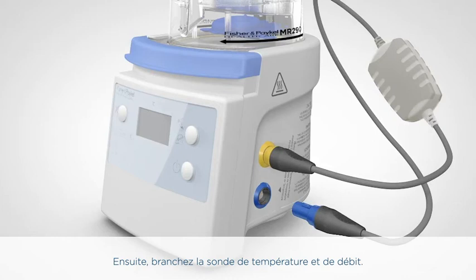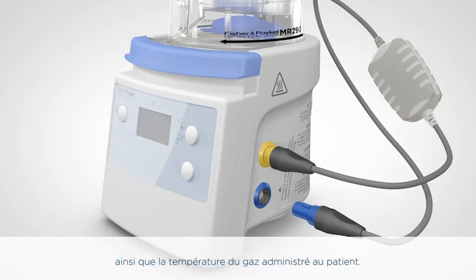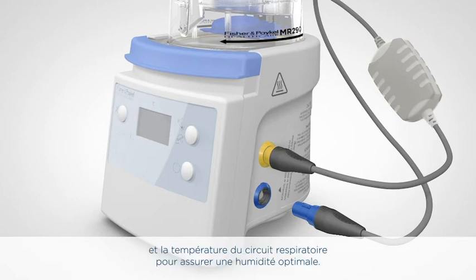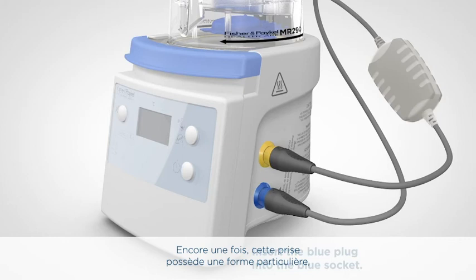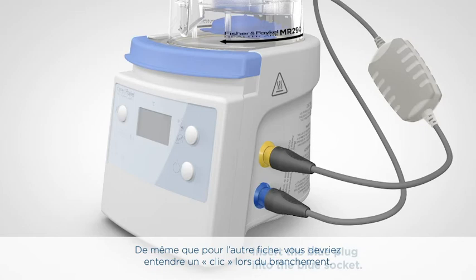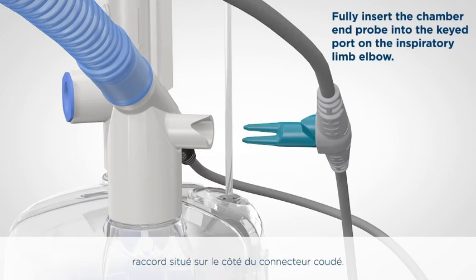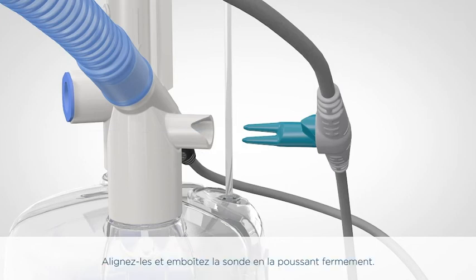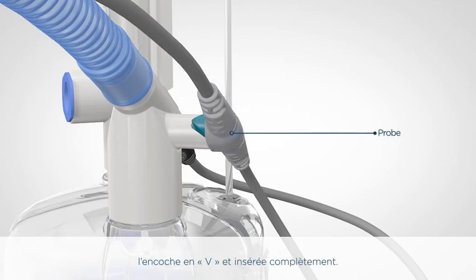Next, let's connect the temperature and flow probe. This adapter has a blue plug and is used to measure the temperature and flow of gas at the chamber and temperature of gas delivered to the patient. This information helps the humidifier control the chamber output temperature and the breathing circuit temperature to ensure optimal humidity delivery. Connect the blue plug to the blue socket — again, this socket is keyed, so you may have to turn the plug to insert it. Connect the temperature and flow probe to the port in the side of the elbow connector. The probe port includes a V-shaped notch corresponding to a V-shape on the probe — line these up and push the probe firmly into place. Infant circuits use a friction fit. It is important for correct operation of the humidification system that the probe is lined up with the V-notch and inserted fully.